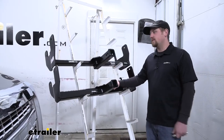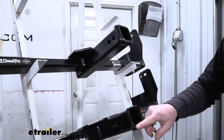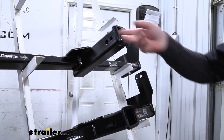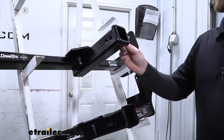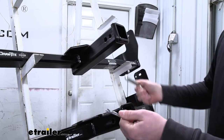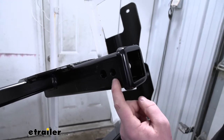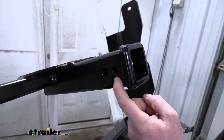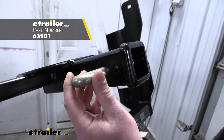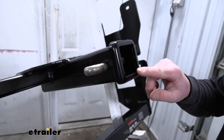Other than those differences, the hitches are going to be pretty similar. They both have a two-inch by two-inch receiver tube opening as well as a reinforced collar for extra strength, and they both have the standard 5/8-inch size pin hole. Keep in mind a pin and clip does not come with either hitch, but you can find one here at E-Trailer. The Draw-Tite also has a smaller hole in front of the hitch pin hole that allows you to use a J-pin, which is a stabilization device that helps eliminate any rattle or play in your connection point.